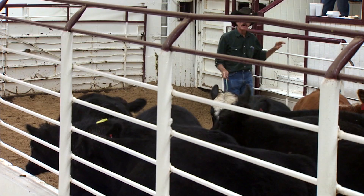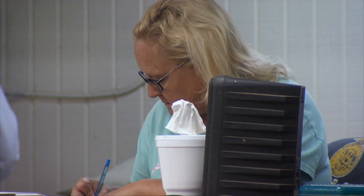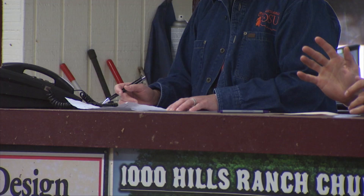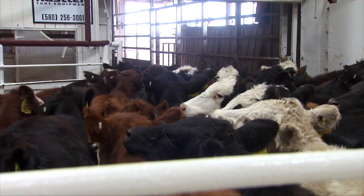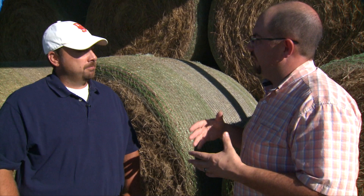I do want to point out some things we've seen here recently. The terminology has changed a little bit on these calves. We used to talk about getting a $10 premium per hundredweight, but to be perfectly honest, the last 18 months to almost two years now, these VAC 45 well-managed reputation calves are now the baseline. The unweaned balling calf going through the sale barn is the one receiving a discount — up to $10 to $15 a hundred discount versus the VAC 45 calves going through the auction right now.